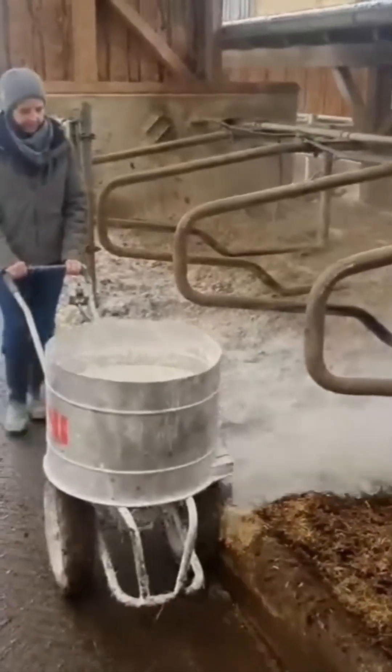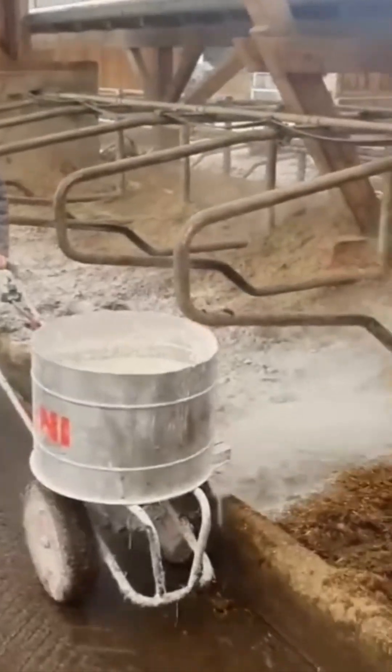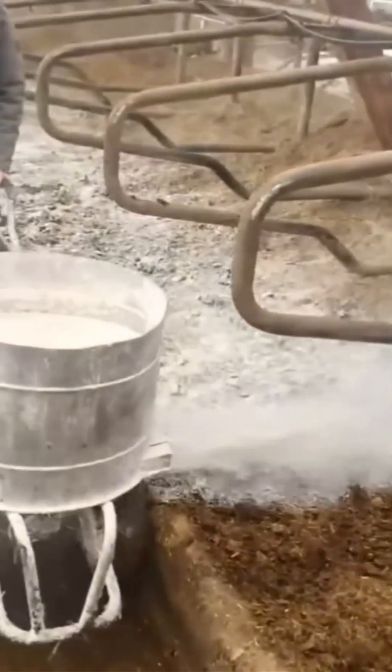Self-driving fertilizer cart. It roams the fields like a Roomba with a PhD in agriculture. Efficient. Smart. Slightly smug.